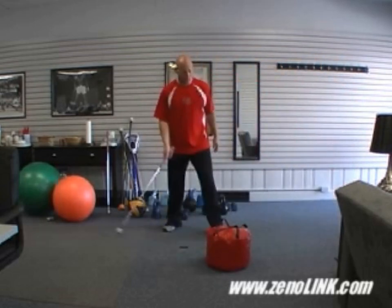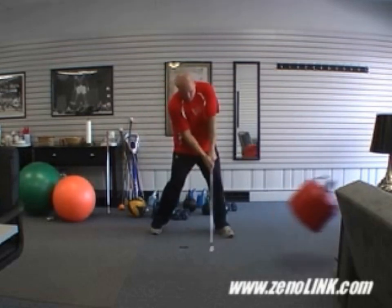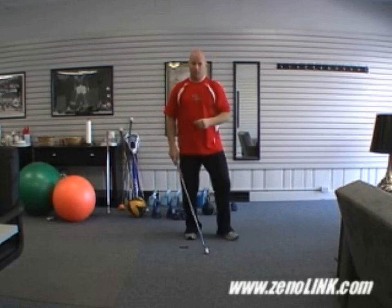We'll do one more here. So that little bit of step, just enough to create that forward press, enhance that forward press.